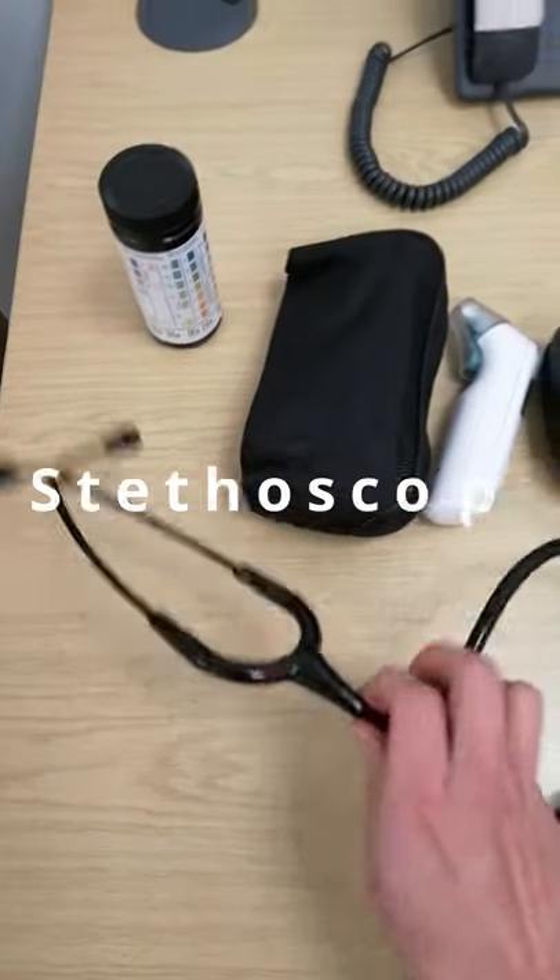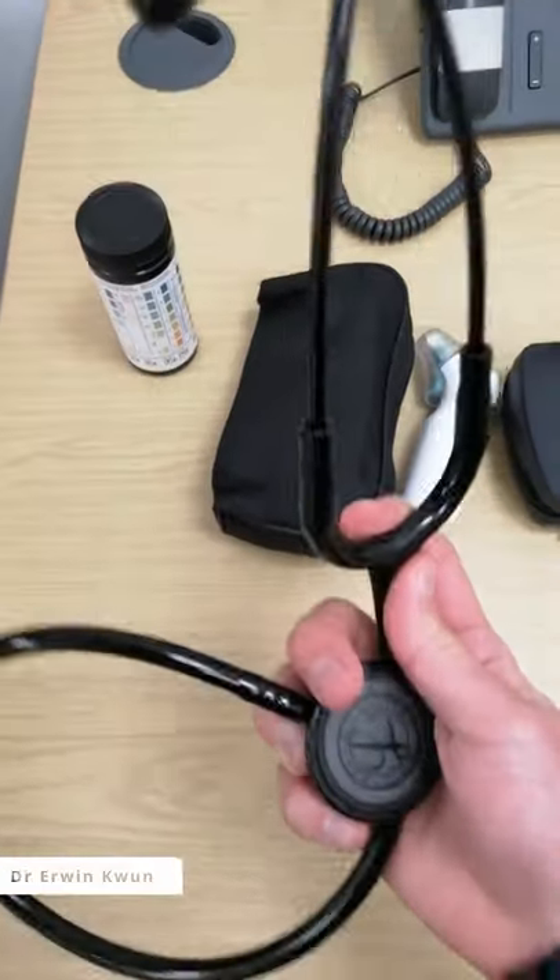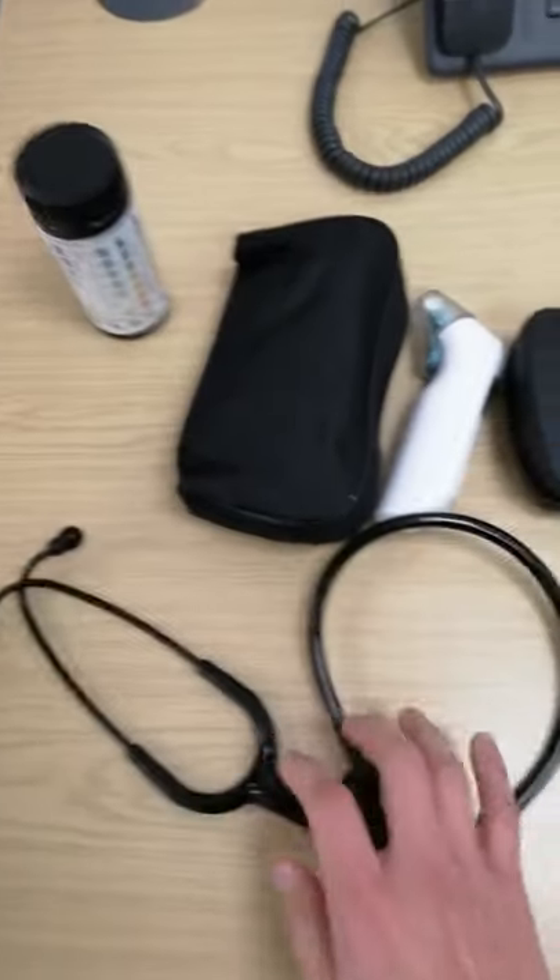Today I'm going to show you the equipment I use as a GP. This is my Littmann stethoscope. I've had this Littmann stethoscope since I was a medical student, and it is still in good condition.